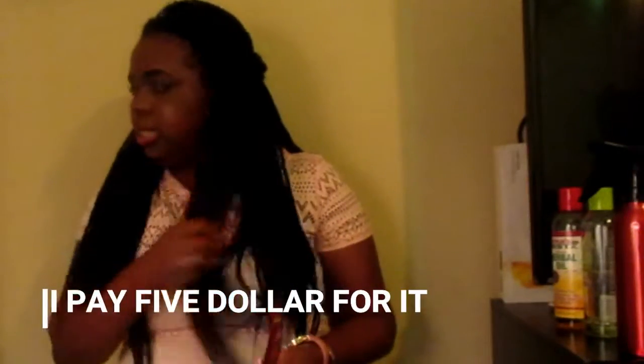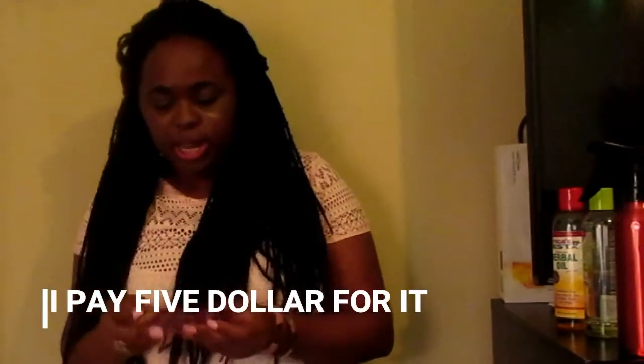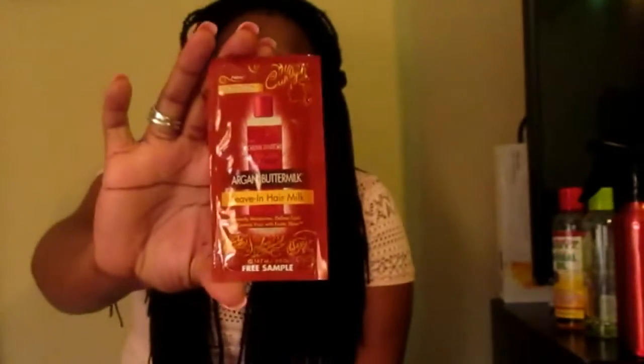To keep my hair up at night, I use a big jumbo cap from the hair store — I only paid about five dollars for it. When I bought these crochet braids, I also got a leave-in hair milk to help with my hair, and the girl gave me a Jamaican Mango & Lime braid and twist remover. I might use that to help take my hair out.